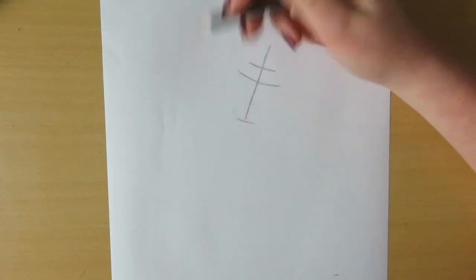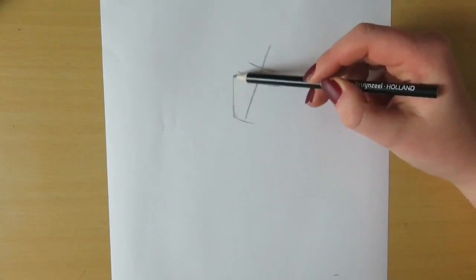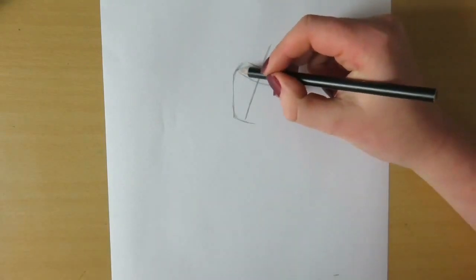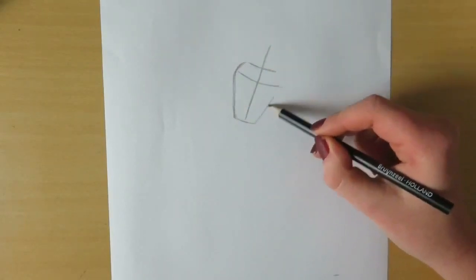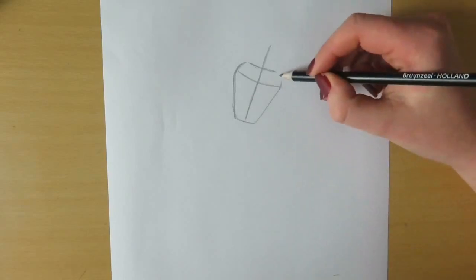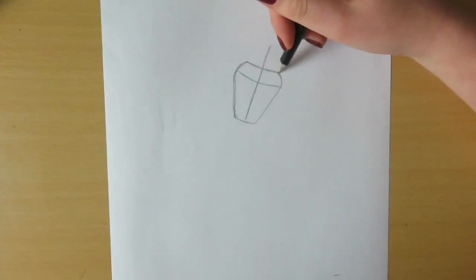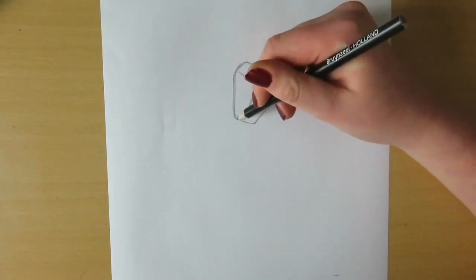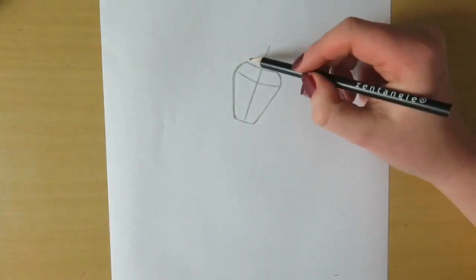Next we're going to draw the bottom half of Olaf's face. First we're going to make a line straight towards the taller line and then bending towards the smaller line. For the top of his head you want to draw a trapezium-like shape on top of the shape we just drew.